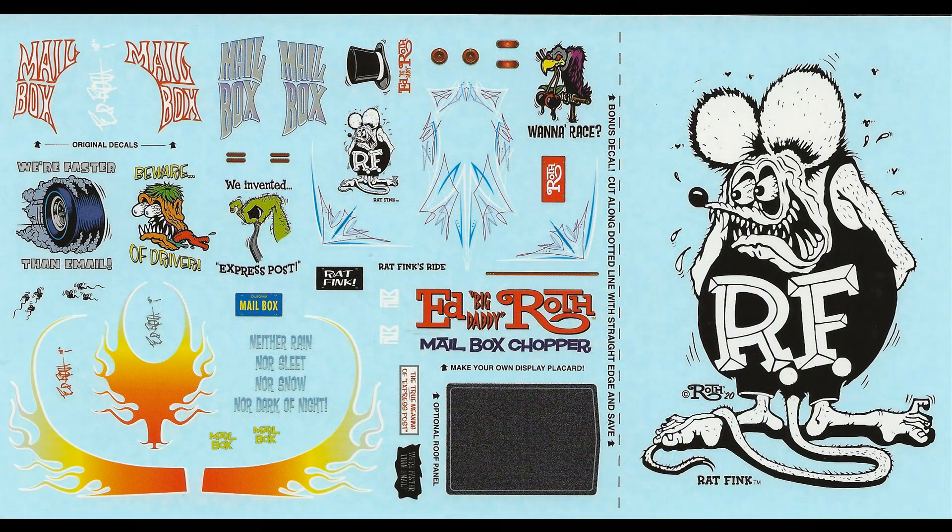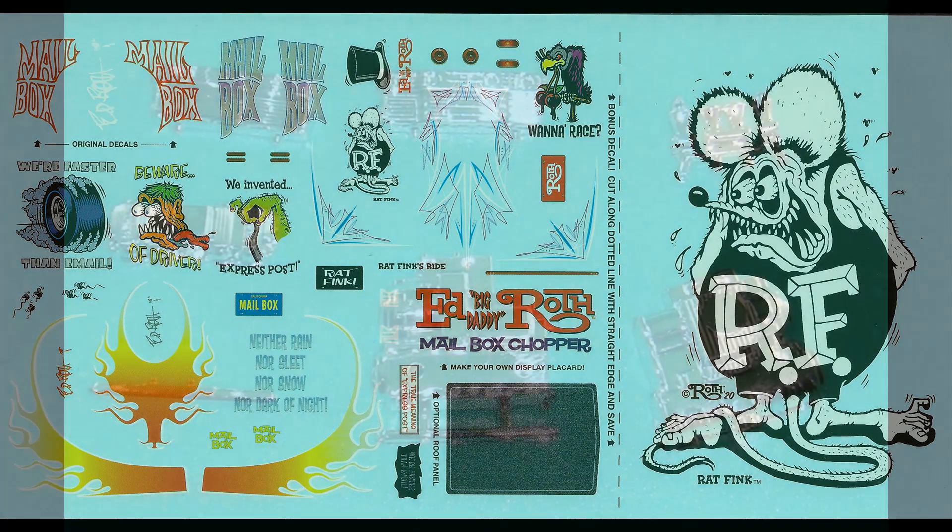Here are the decals for the kit. As you can see, they're extremely colorful. The registry is very good, and there's even some bonus decals that won't fit on the motorcycle or the trike, but you can use them on a car or truck. You may need to use some setting solution if you use some of those flames, but for the most part most of the surfaces are flat and the decals will go on pretty easily.